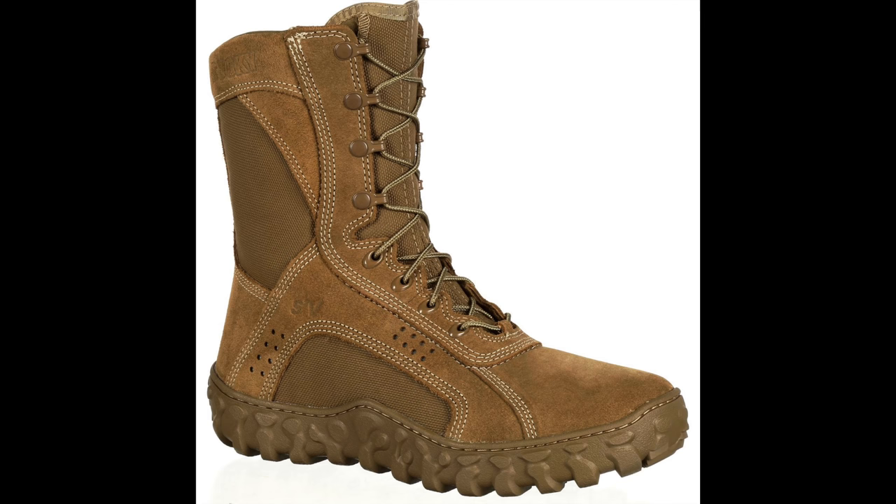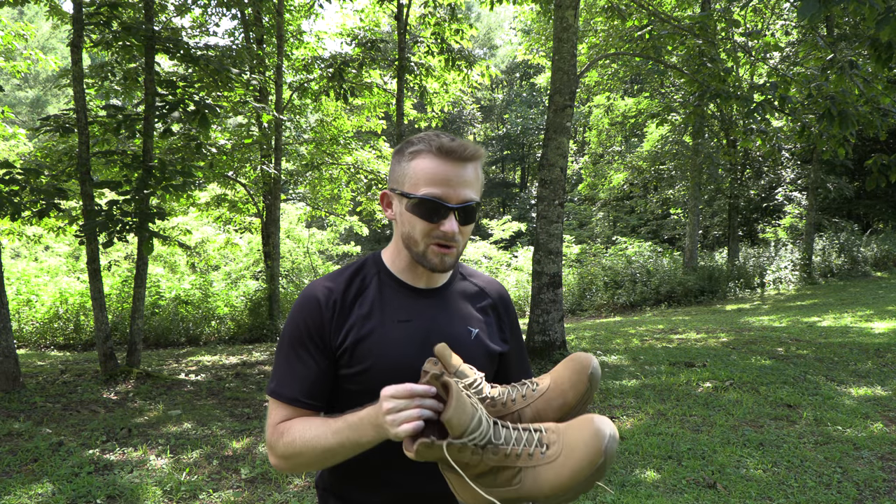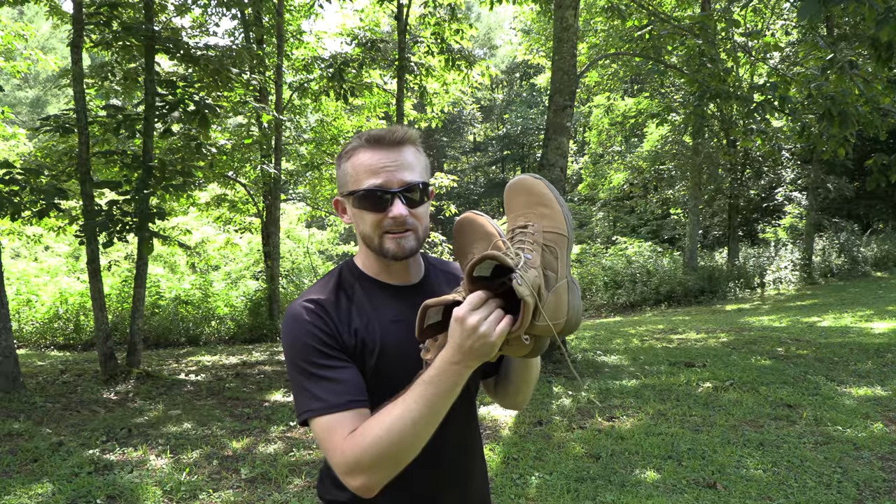Military boots are not all created equal. For example, I have a pair of Reeboks which are very good. I have a pair of Rockies that are absolutely terrible. And I'm sure you're wondering how the Proper boots fare. In all honesty, very, very good — these are really, really good military boots.